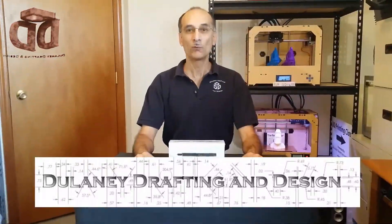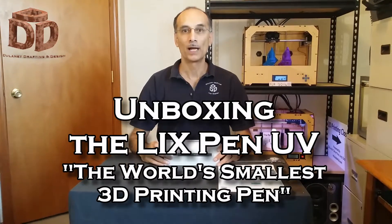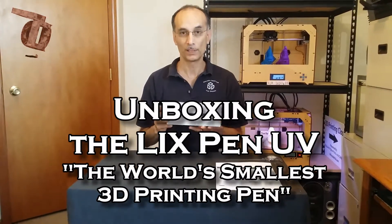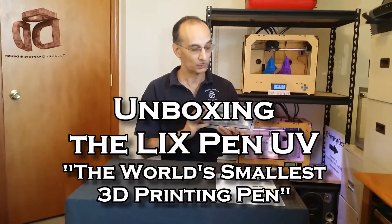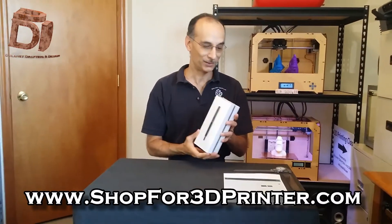Hi everybody, I'm Russ with Delaney Drafting and Design, and today we're going to be unboxing the new Lix Pen UV — the smallest 3D printing pen in the world. So let's get started.